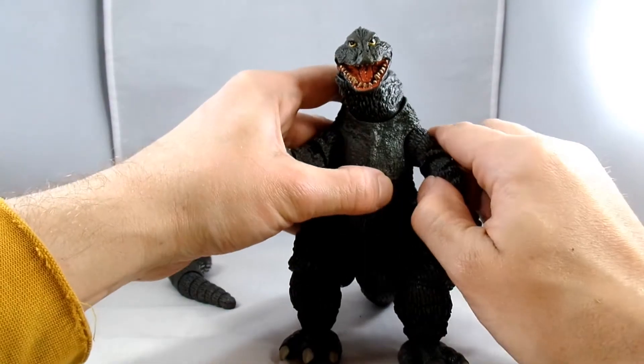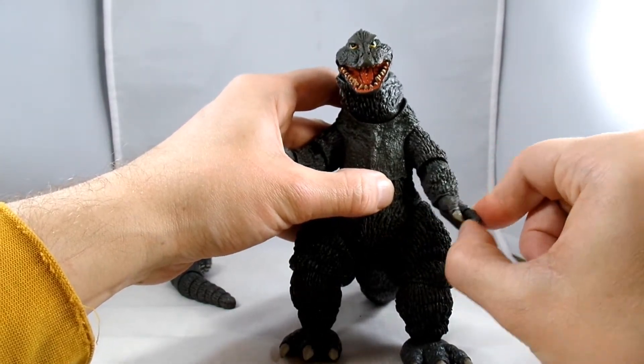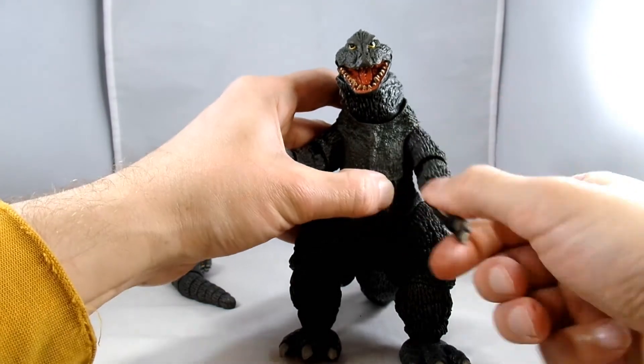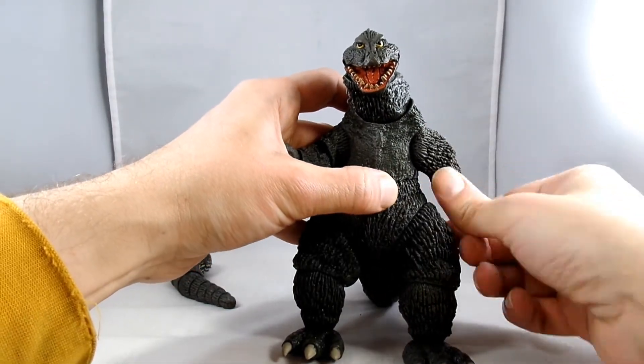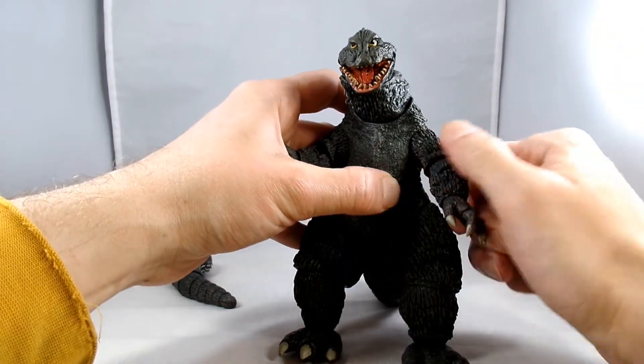He has a little bit of articulation in his shoulders — they go out about four millimeters. It's got a little bit of movement, and it does go backwards and forwards pretty good. It does get caught up here, so it doesn't go all the way around. You could probably force it, but I'm not going to do that.